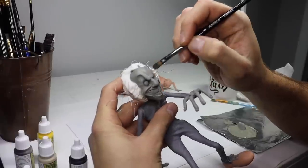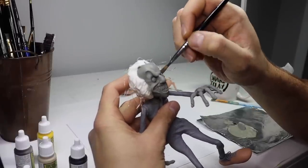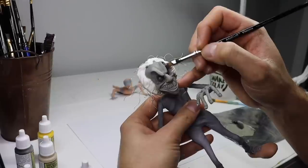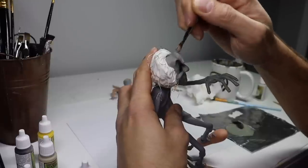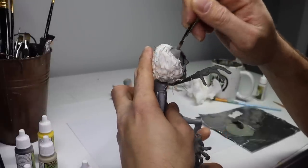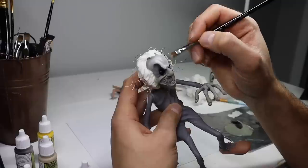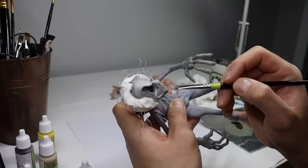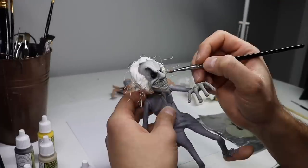After getting a base coat down, I like to go in with my darker tones and shadows. I want to really focus on all the recessed areas of his face and the nooks and crannies. For his makeup, once his skin is completely dry, I'm going to dry brush and dab on some white. I want this to look like makeup, not the color of his skin, so I'm going to slowly build it up in layers. It's always easier to add more than take away.